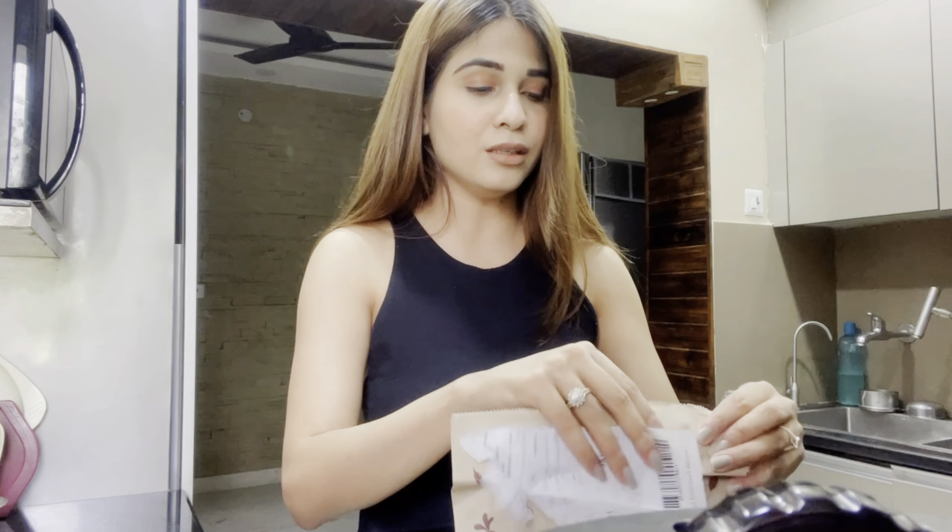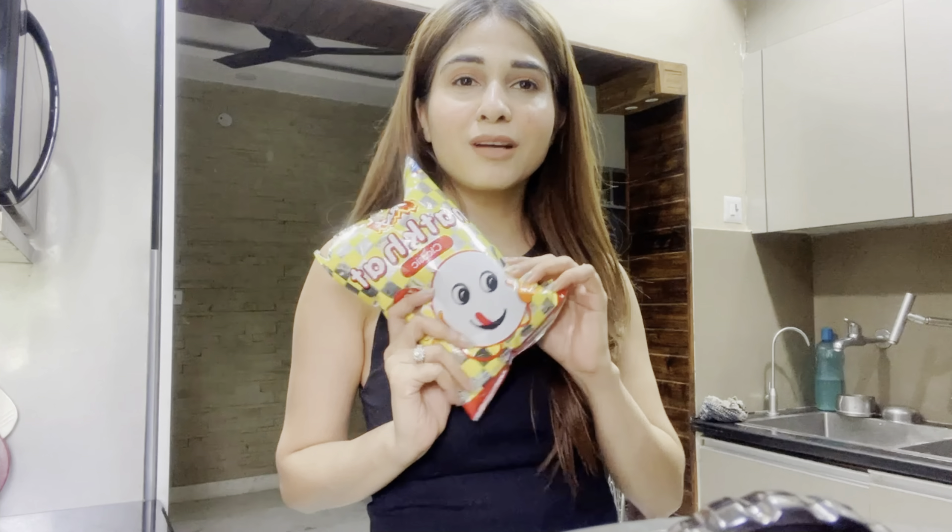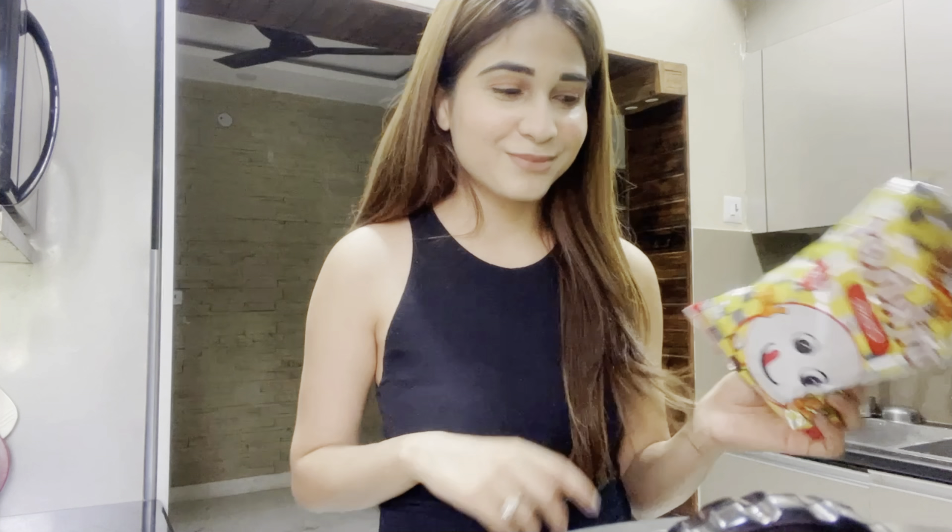The French fries have already been ordered and are here. I'm using Instamart — I've been using Swiggy Instamart, Blinkit, and similar apps every single day and I'm obsessed. My hair colour is a little brown but I love it. Sorry if the lighting is a bit off — I'm trying to find the best angle and this is what I'm going with.